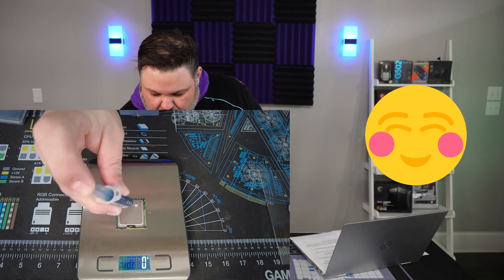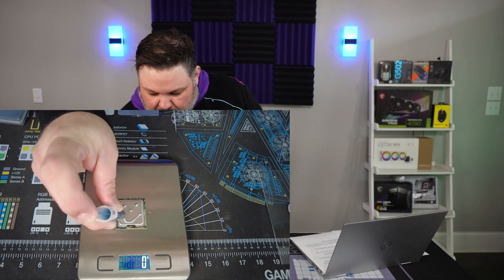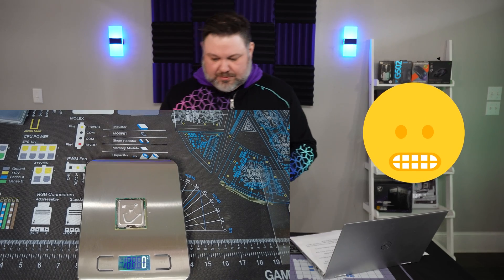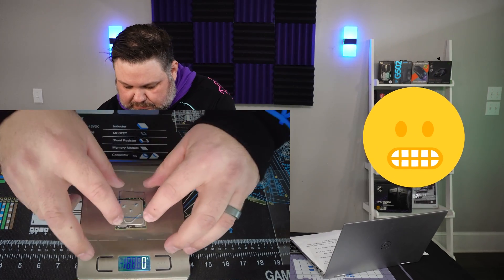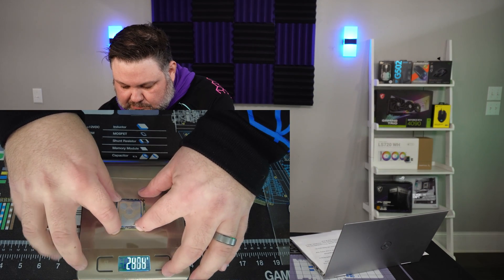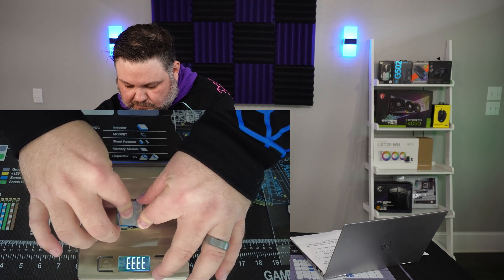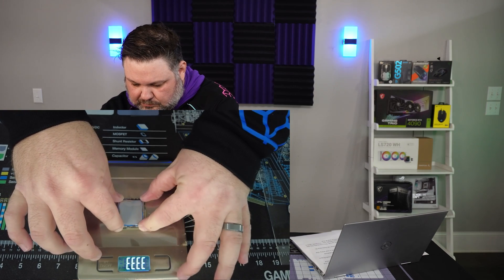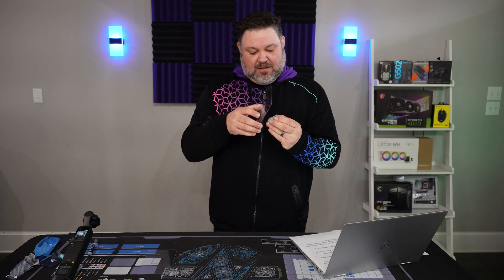Time to get a little creative. Let's see if a smiley face can keep your CPU happy. Not the best smiley face in the world. Not terrible coverage, but a little bit of seepage over the sides. Not the cleanest method, and there is a lot of excess left over.